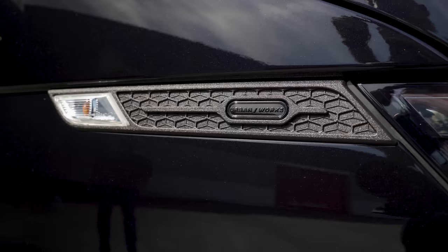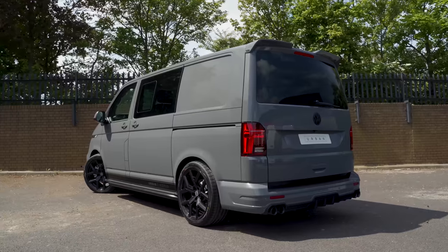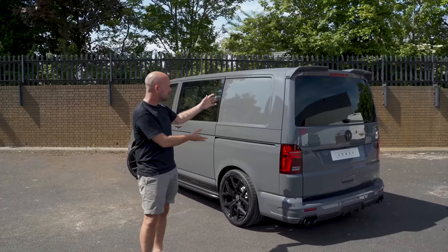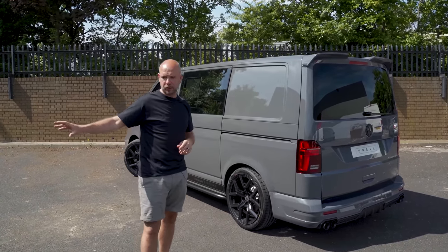You can go for red or blue depending on the colour of the van. Going on to the rear of the car, I want to show you the rear on our pure grey car so you can see the difference between the two. When you've got a coloured van, you actually mix it up with the black detailing, whereas you can't see it so much on the black one.